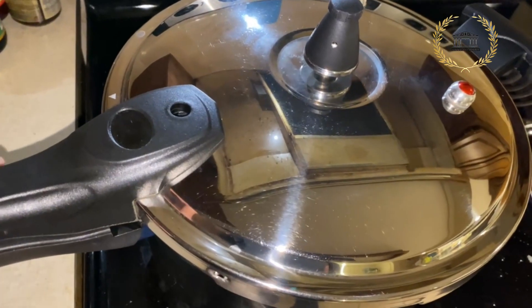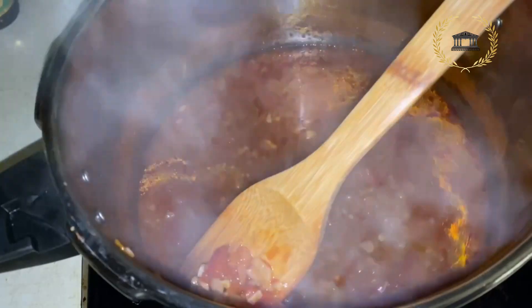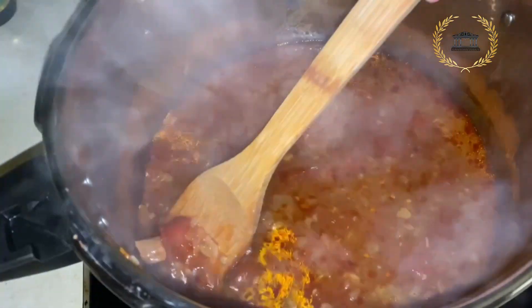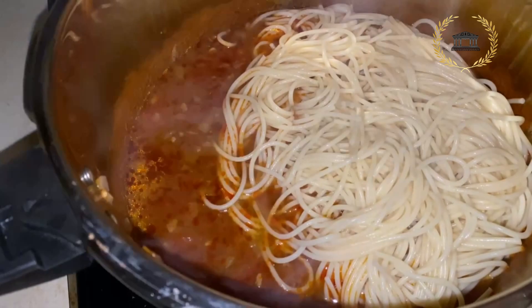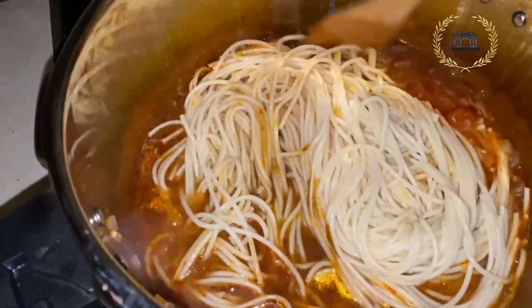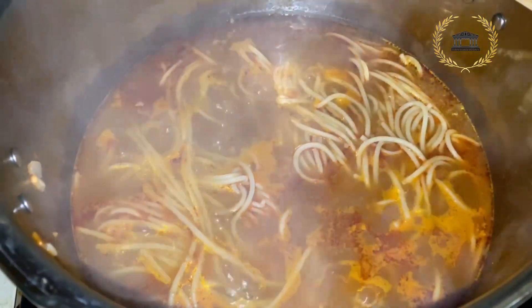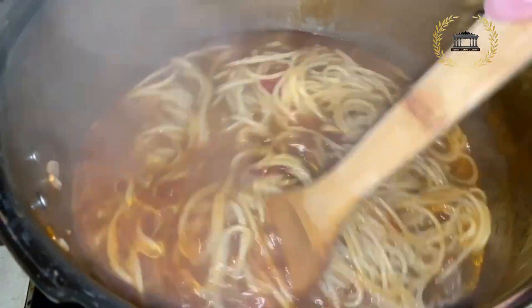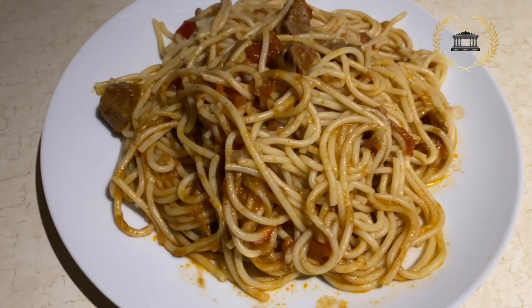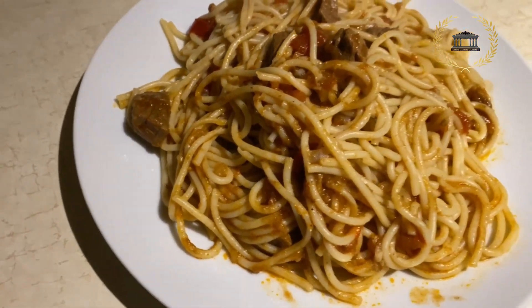Lock the pot and on medium fire cook it for 15 to 17 minutes. The beef is super nice and tender — it absorbed the sauce and it smells amazing. Add the pasta, make sure you drain it well, mix it, and boil it for three minutes without closing the cooking pot. That's about it — it's very easy! If you like my video please like and subscribe to the Acropolis channel. Hope you guys try this recipe — you'll love it!